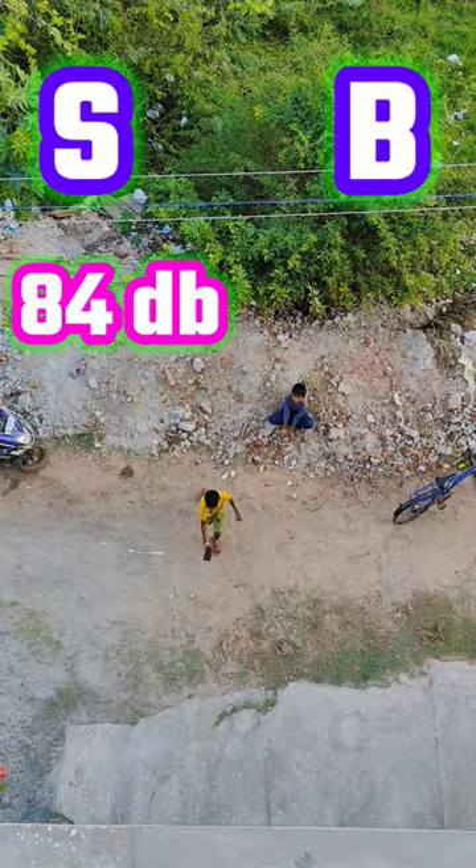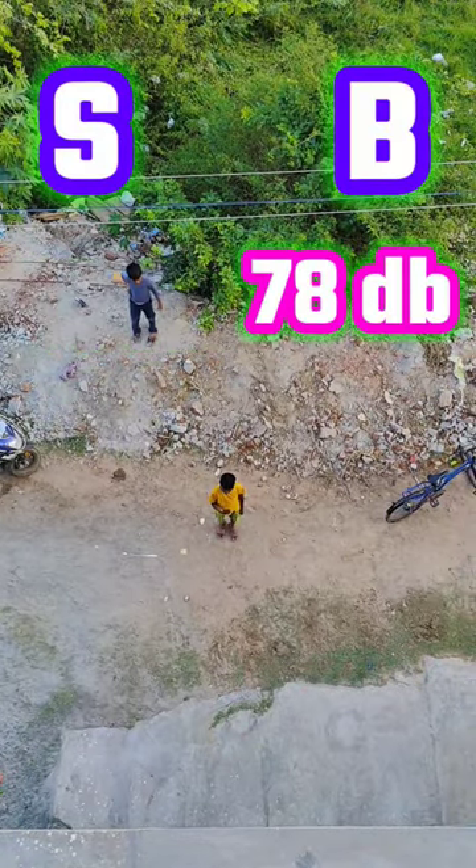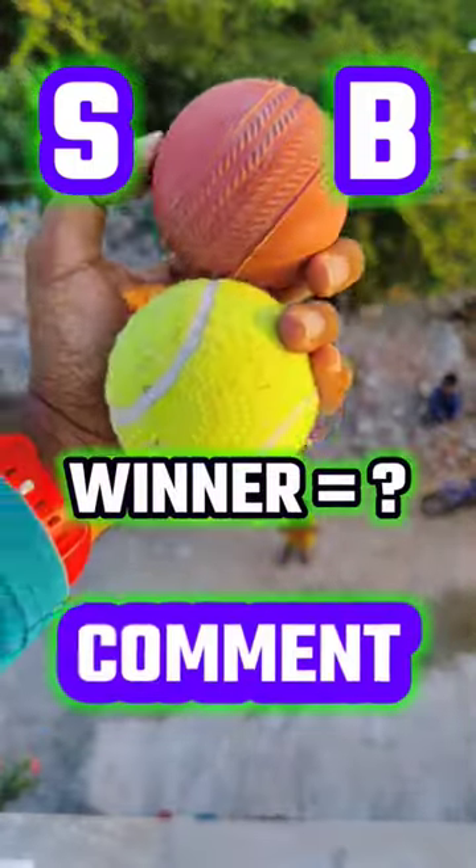The stemper scored 84 and our boost ball scored 78. If you like this video, subscribe to our channel, and please tell the winner in the comments.